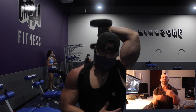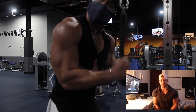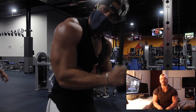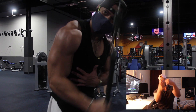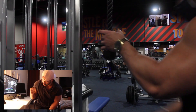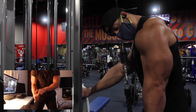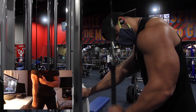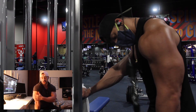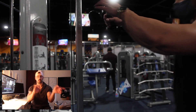The fourth exercise is called the individual rope extension on the cable pulleys. Most gyms have a single rope, but if not, you can use the double rope and make a knot to grab with one hand. The most important part: when you push down and do the extension, keep your elbow in one place and focus on twisting the wrist at the end of the repetition. That wrist twist is going to target and contract the lateral head. Do it for both arms.